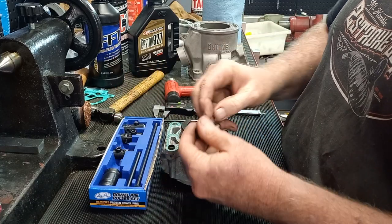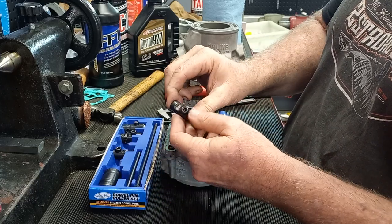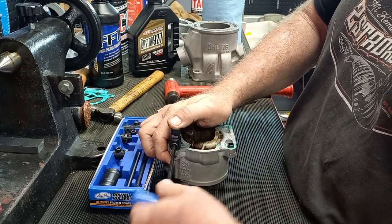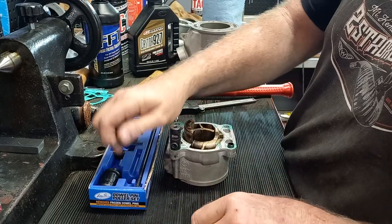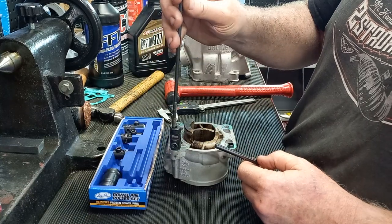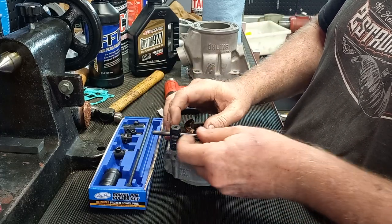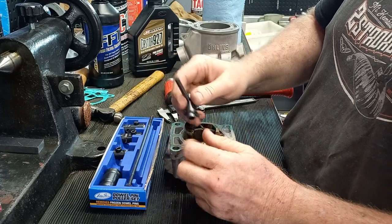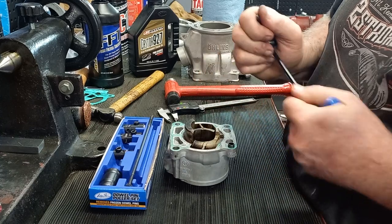You can use this thing a couple of different ways. You can see it's a 10mm dowel pin — select the 10mm, put it on there, push it down to get as much engagement as you can, give it a twist, tighten it up. You can use it one of two ways: you can either put the screw in the back and use the slide hammer, or you can just use the handle if it's not too stuck. That one came out real easy.